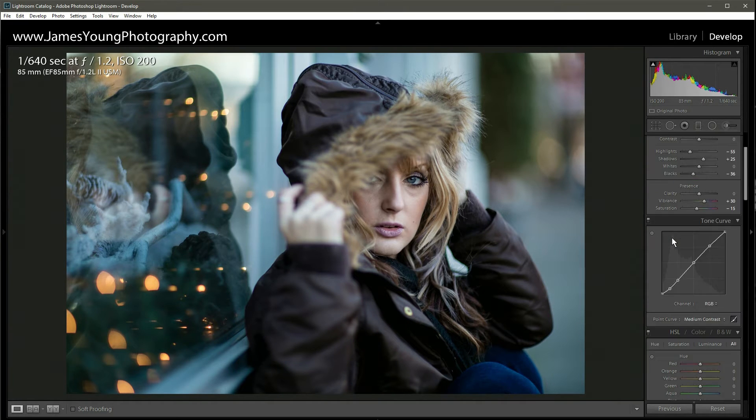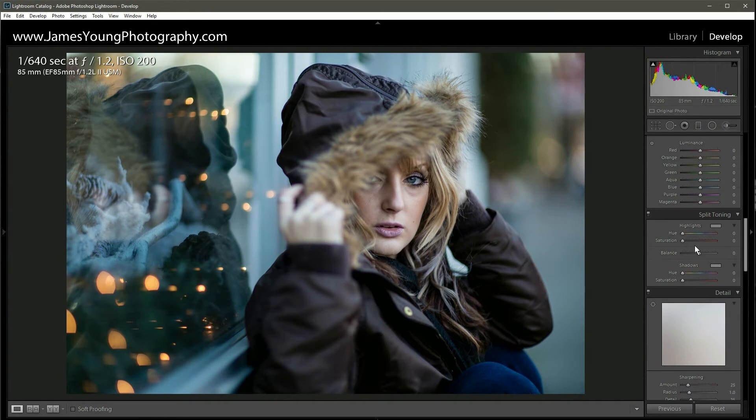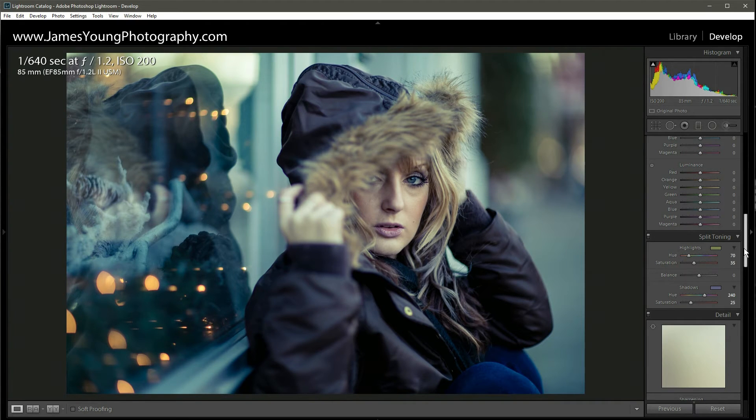Now we're going to scroll down and hit split toning — this is what drives the whole cinematic look and makes it feel like a cut scene in a movie. With our highlights we're going to go around hue 70, and on saturation around 35. With the shadows we're going to bring the hue into the blue section, around 240, and the saturation there around 25.